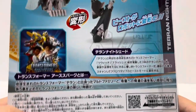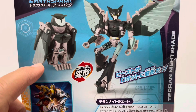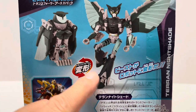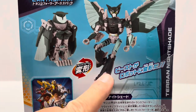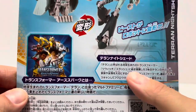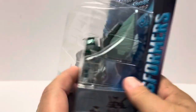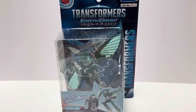On the bottom you have product info. On the back you have product images. There are no transformation step counts like the American release — it just says she changes from her beast mode to her robot mode. There's a little blurb about the Earthspark cartoon and a little blurb about Nightshade and who she is. Anyway, without further ado, let's get Teran Nightshade out of the packaging and see what she's all about.